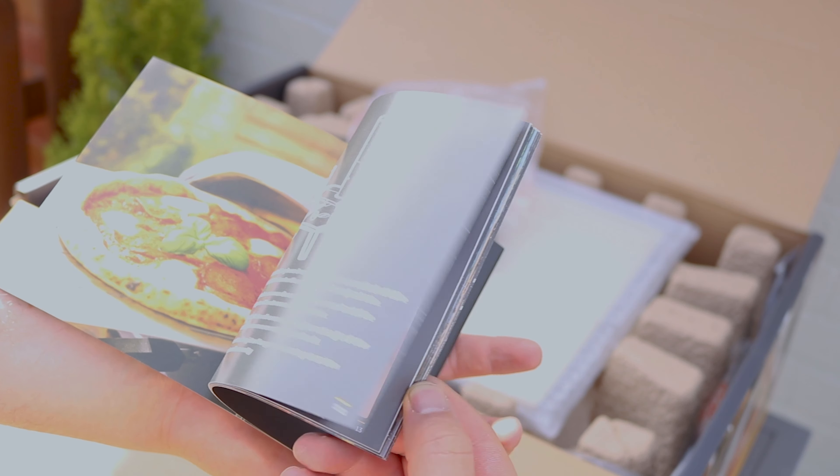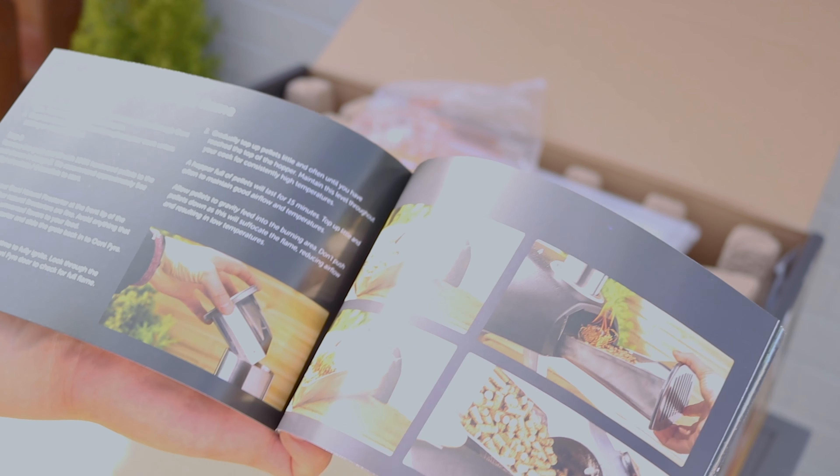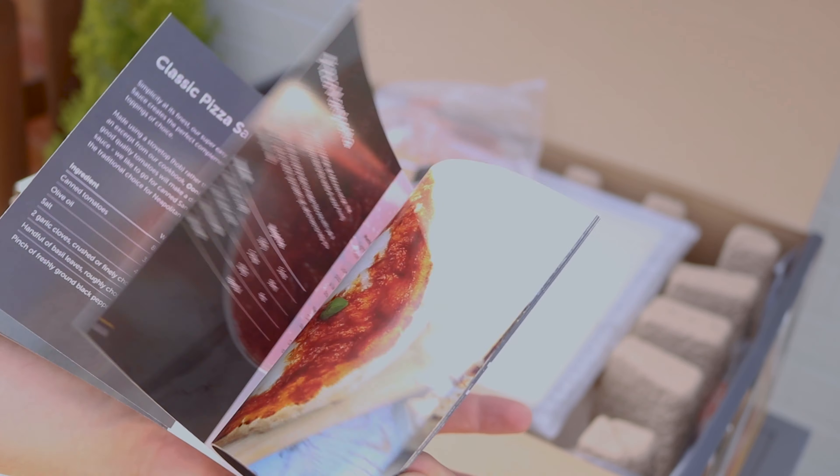In here we've got some getting started tips, how to light the oven, some recipes, pizza dough, pizza sauce, how to maintain it. Pretty useful, good read — I'll have a look at that later.